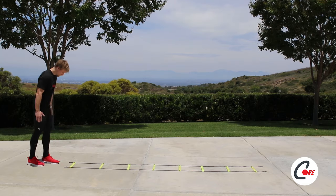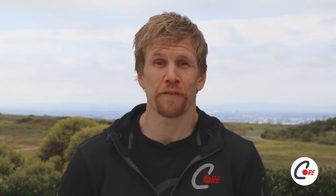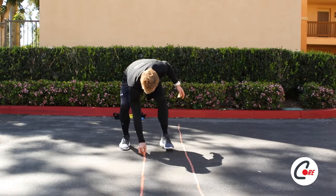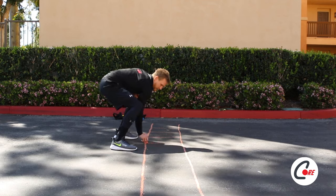A warm-up does not need to be long. It should break a light sweat, get your heart pumping, and last 3 to 5 minutes. To start, I will warm up with an agility ladder. Don't worry if you don't have an agility ladder — you can easily create one with tape or chalk. Simply draw two long parallel lines, then connect the lines to form at least 10 boxes.